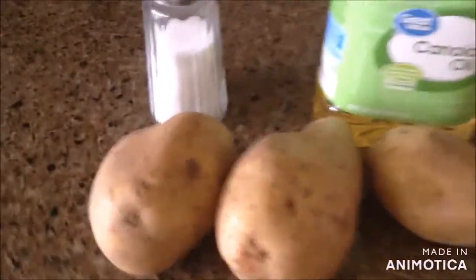For today's recipe, we're making this special food that is potatoes. Today's recipe is French Fries. Here are the ingredients you will need for this recipe.